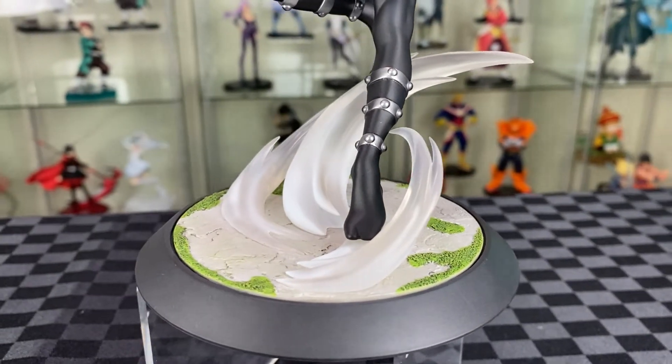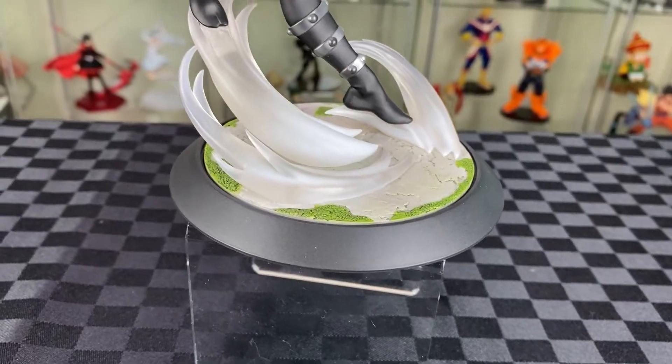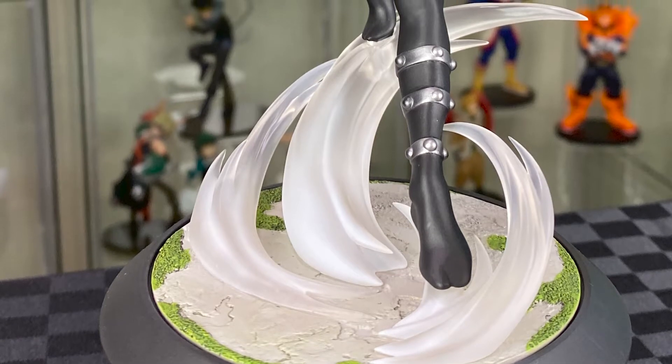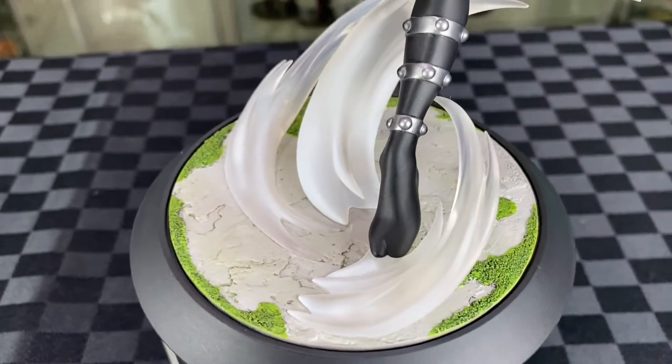And then we have the base. I do like how Sonic just stands on top of the effects — how it looks like he's just mid-flight. The effect itself is translucent, with paint on the bottom, a bit more transparent on top, and then the last single type of grass and the ground.